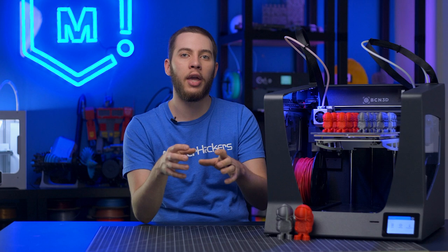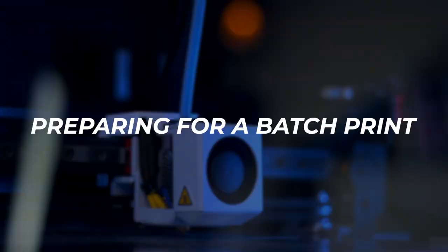By batch printing, you can just set a timer to check on things every so often instead of having to get up from your desk, come over, do all your adjustments, start the next print, and go again. It gives you a lot more time to focus on other work instead of having to monitor your printers all the time.